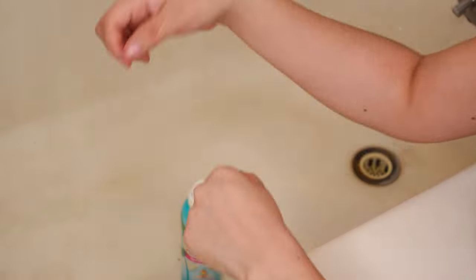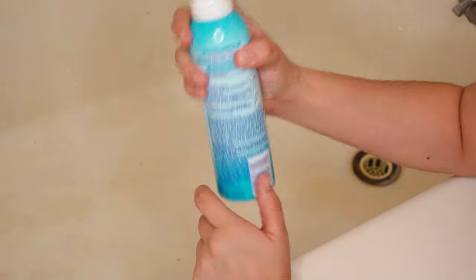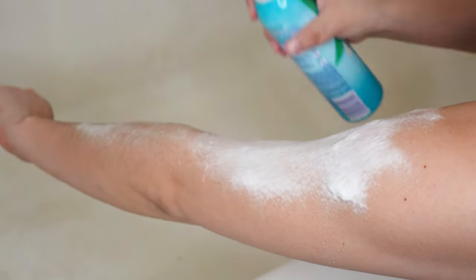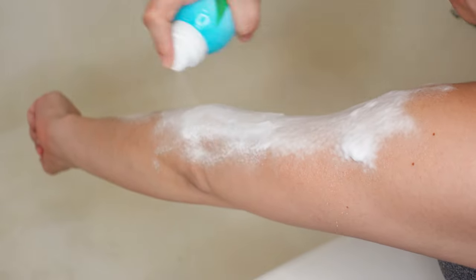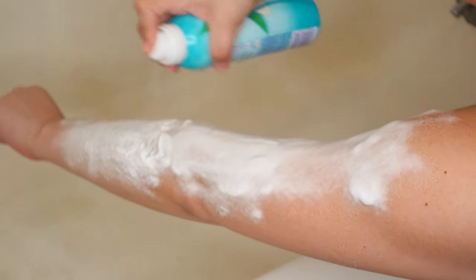So once again, take a look at my hairy arms here and make sure that you have the bottle pointing in the right direction. Give it a nice shake, hold it about 4 inches from where you want the hair removed, and spray it nice and evenly. Make sure you cover every inch, every part of where you have hair that you do not want, nice and even.